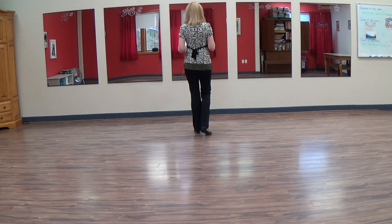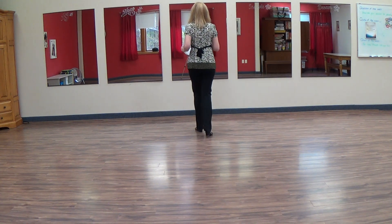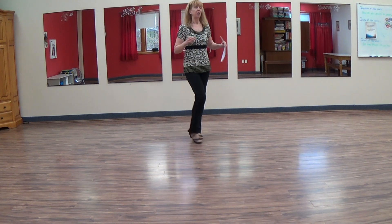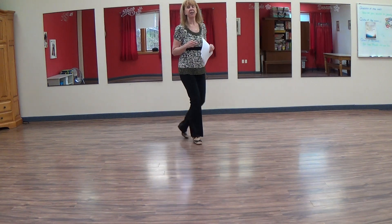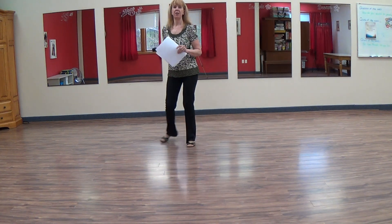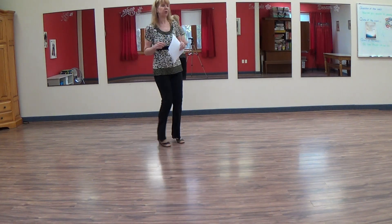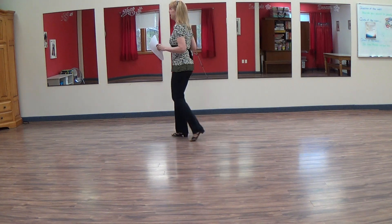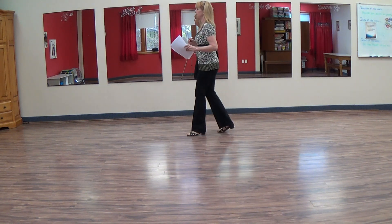I'll do the whole thing without stopping. We go one and two, three and four, halfway round, seven and eight. Triple step turn, coaster step, side rock cross, seven and shuffle side. One and two, sway three, four. Shuffle quarter turn here. Step half turn, shuffle right, left, right. Around and back, a sailor here, and a left shuffle step.